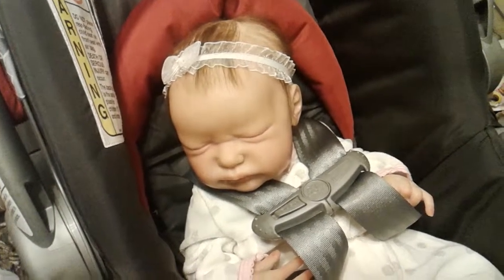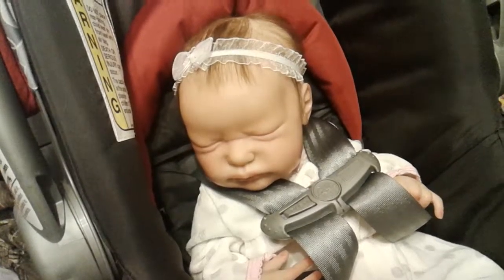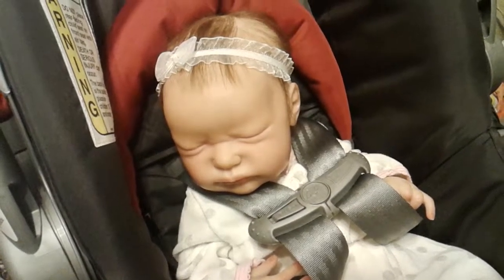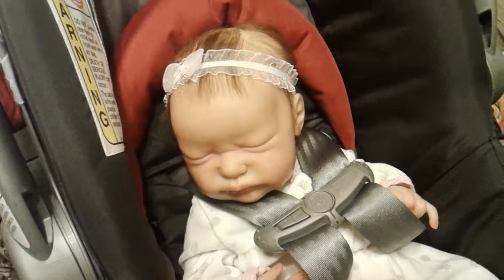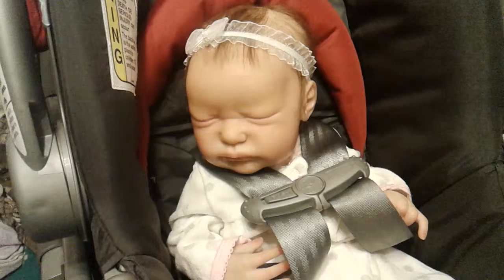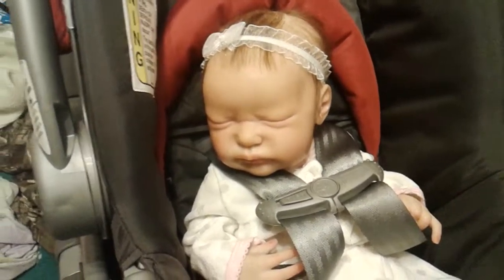We had a long photo shoot — it was like an hour, an hour and a half long. And that's not including putting her up on eBay. So that was a long time. Her hair is not very good right now; it looks a lot better brushed.